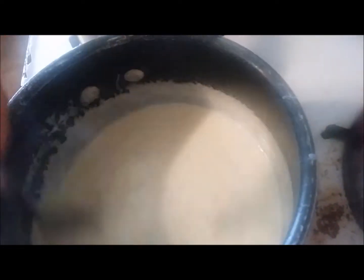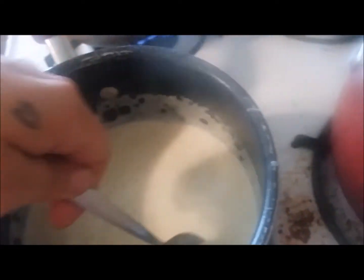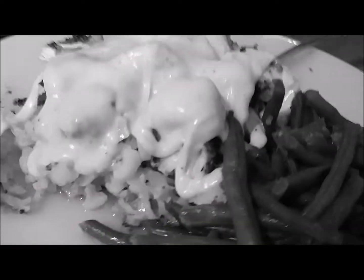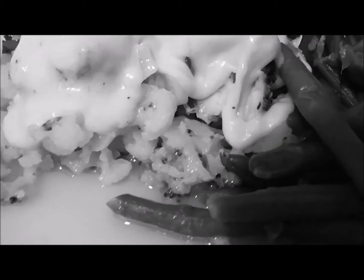And there it is — creamy chicken Alfredo sauce. You just want to put this right on top of your chicken. I'm going to show you the finished product in just a second. Look how creamy it is though. Oh, I'm excited! And here it is, guys — chicken Alfredo over a bed of cauliflower and broccoli. Look at that butter and oil down in there. You just know it's going to be good.